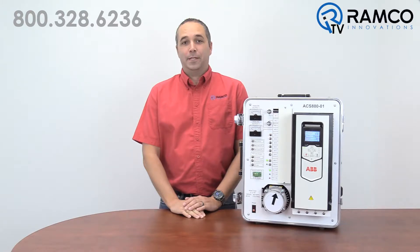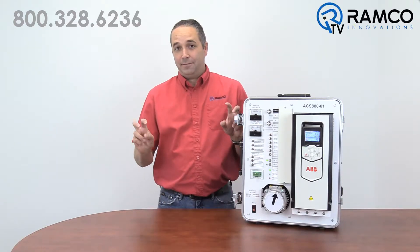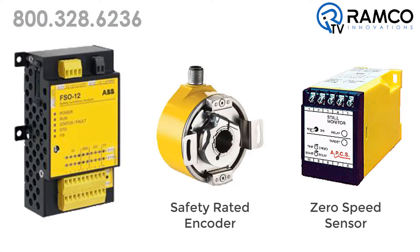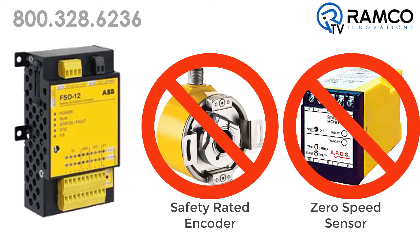Many manufacturers have safe torque off options for their drives, but safe torque off acts exactly as the name implies — no torque is provided to the motor, either motoring or braking torque. So while this is safe, there is still the issue of stopping a high-inertia load. External devices are required to sense when the motor stops and to delay the stop signal until the motor is stopped. The FSO-12 can solve this problem without the need for a safety rated encoder or zero speed sensor.